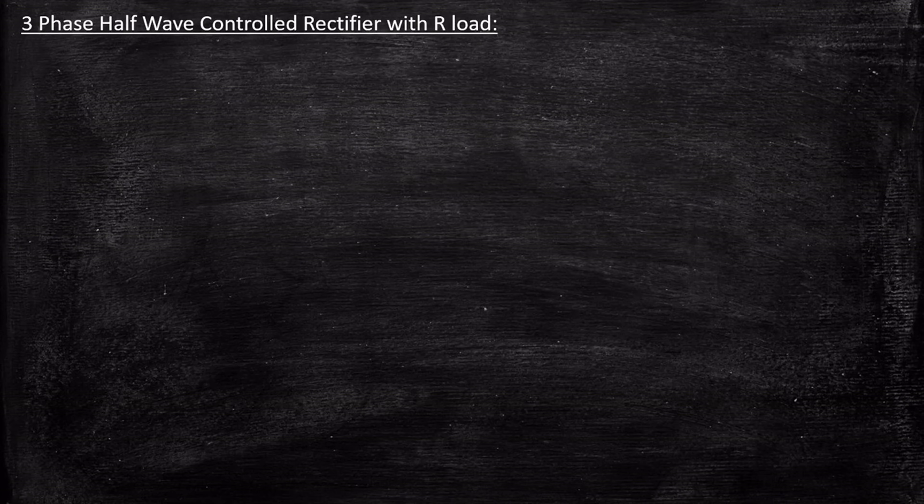Hello everyone. In this video we will be taking a look at three-phase half-wave controlled rectifier with R-load. So let's get started.